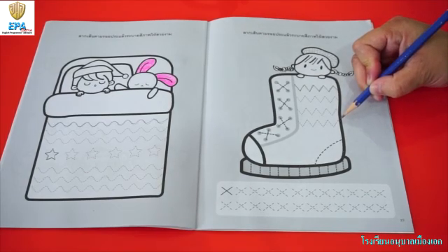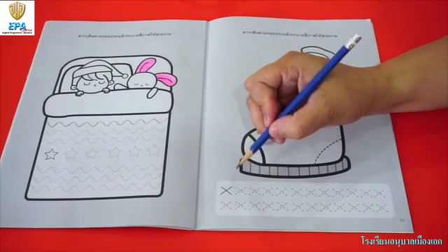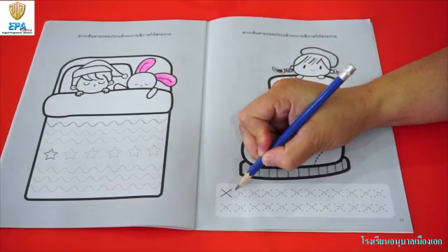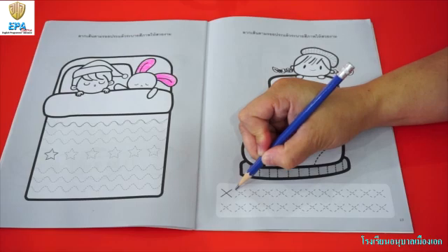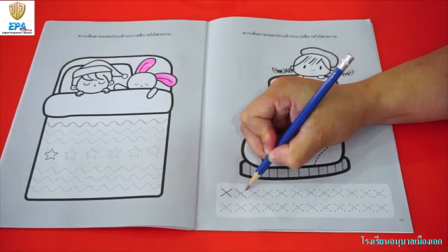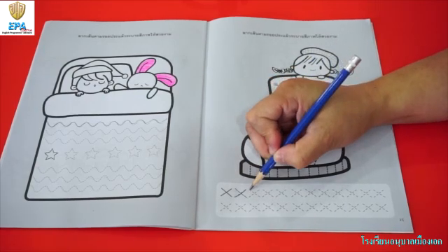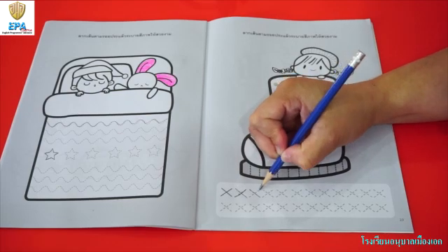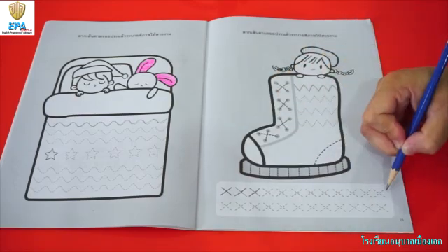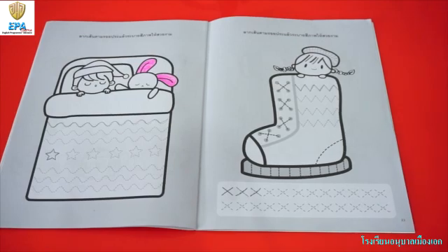Now, once you are done, we go up on this part. We have here an X — this is a combination of slanted lines. To do this one, you are going to trace a slanted line going down, and then another slanted line on the opposite side. Slanted line, and another slanted line on the opposite side. Now, finish all the patterns until you reach the last X.